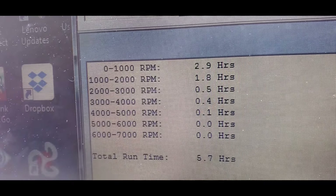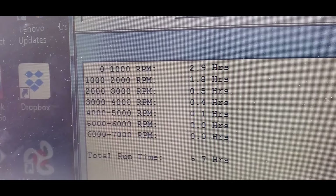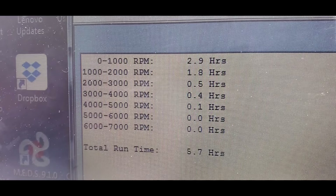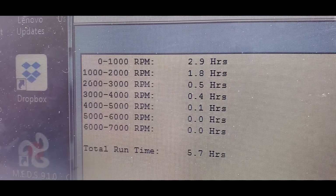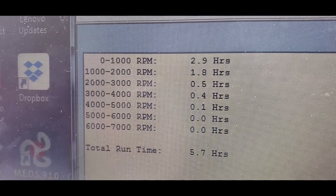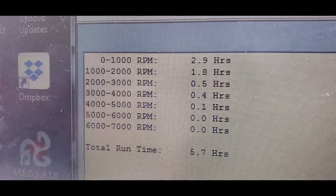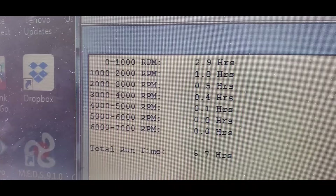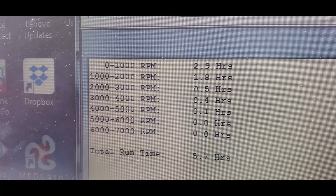Here's the hours. As you can see, we have a total of 5.7 hours. 2.9 of those hours are under 1,000 RPMs. There's no hours whatsoever over 5,000 RPMs. Most hours are pretty much at idle speed at 1,000 to 2,000 RPMs on this.